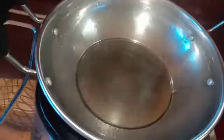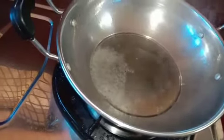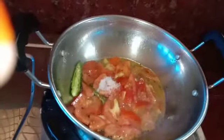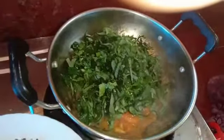I am going to dry the Malaycheera. Turn it on the stove and put it on the stove.